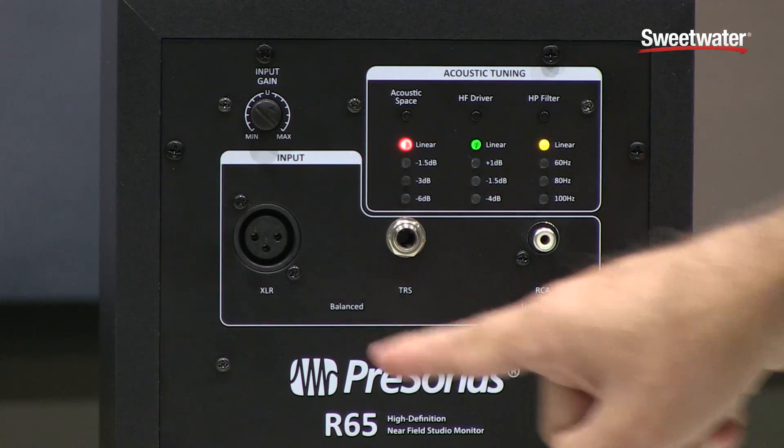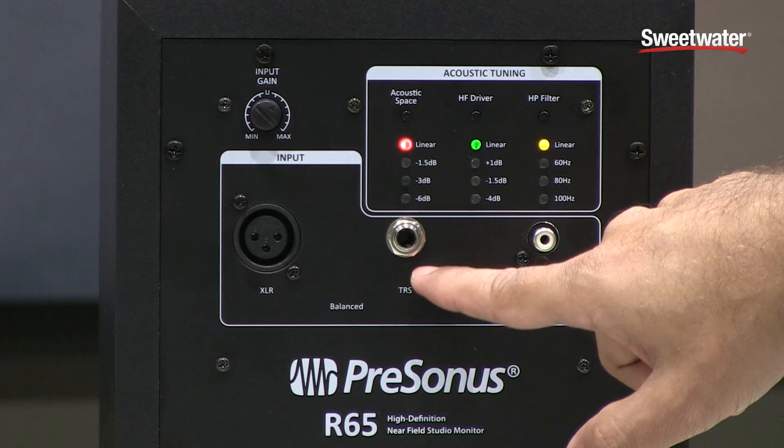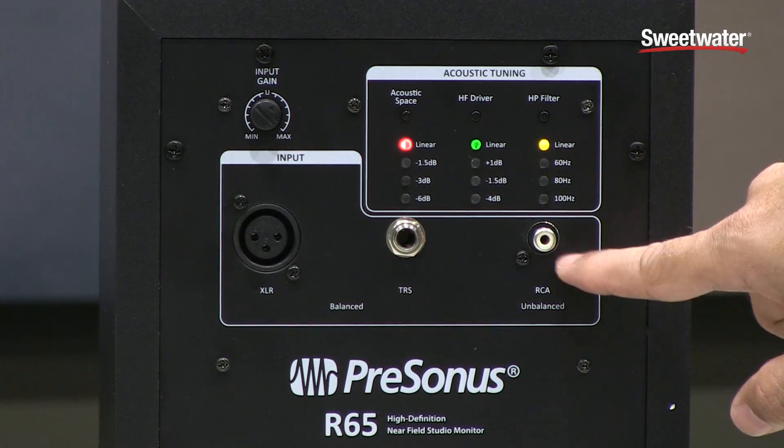Next you have three types of input connectors on the back: balanced XLR, balanced tip-ring-sleeve, as well as an unbalanced RCA.